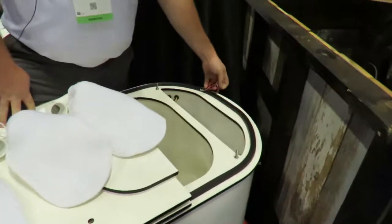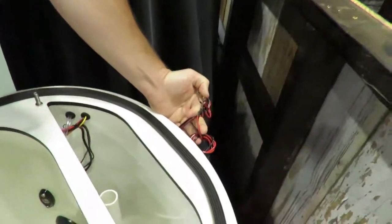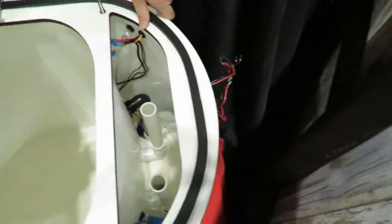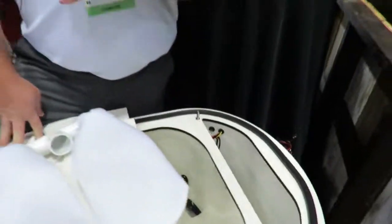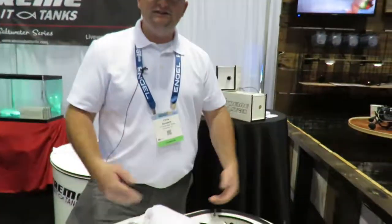Something that makes this tank super easy to use is the wiring that runs straight out the back. Once you hook this tank up to your power source — any power source you'd like — everything is a flip of a switch and you're ready to roll. Flip a switch on, lights come on, you can look through your window and check on your bait. If you want a pump off, you can flip a switch and turn one off while leaving one on.